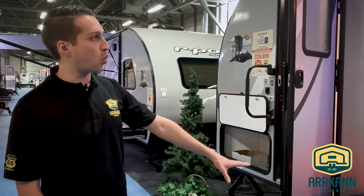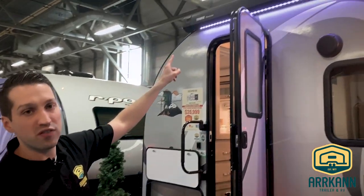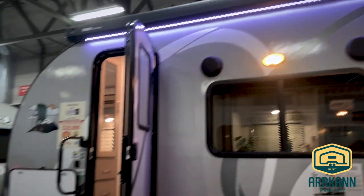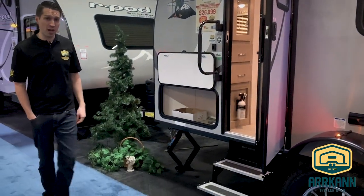You've got the bigger tires, the torsion axle, max air vent cover — which you probably can't see from here but does come with it — and then the two entry step. Let's go inside and check it out.